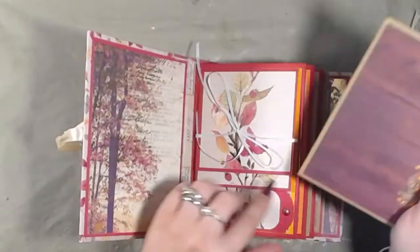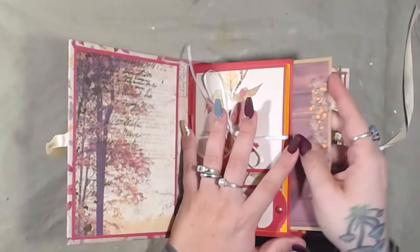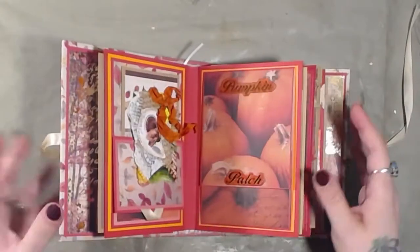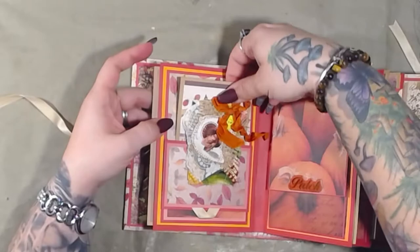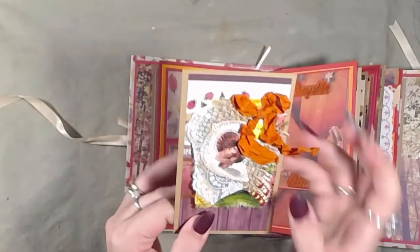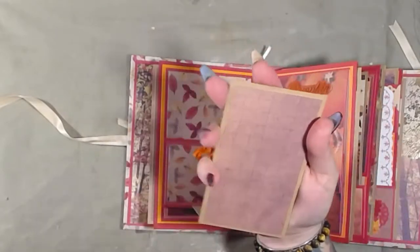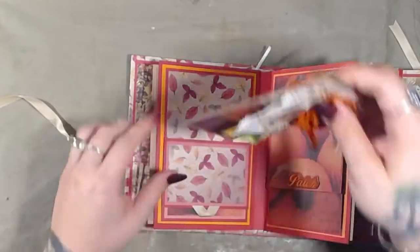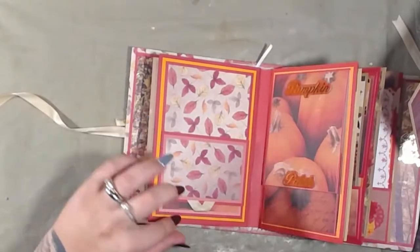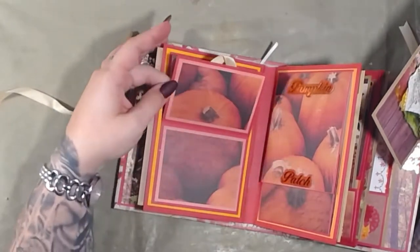You can journal on this page. This is not a photo album that is for sale — I will make one for sale, it just won't be a Thanksgiving one. Here is another photo mat with a very cute cluster on the front that does flip up. You can write on it and put a photo or write in the back. And then there's this here, which is also a flip-up with a little tag that flips up — you can put photos right there as well.